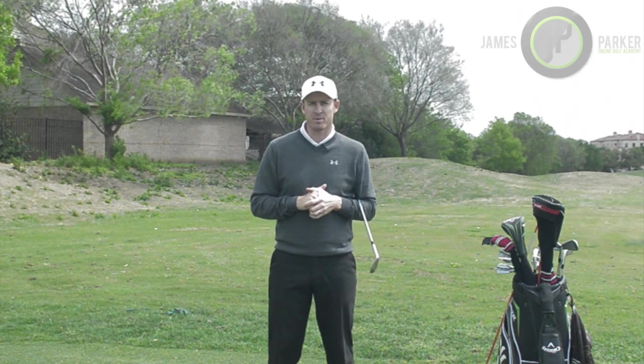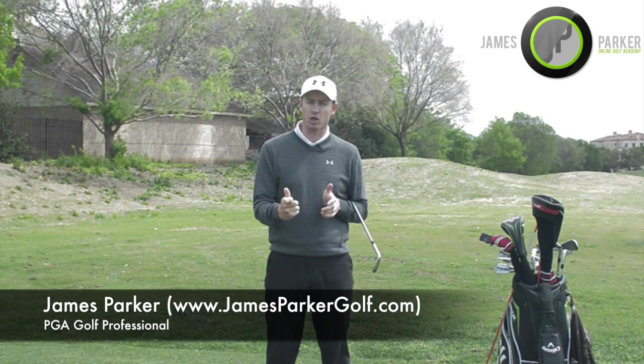Hi, I'm James Parker from jamesparkergolf.com, and in this video I'm going to teach you how to set the club early in your takeaway so that you've got the right clubface position during your backswing.